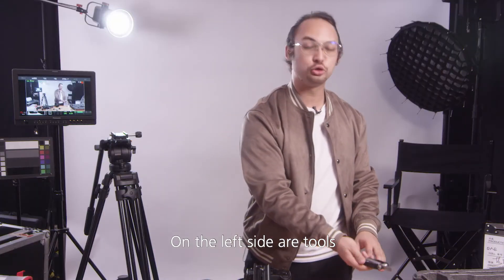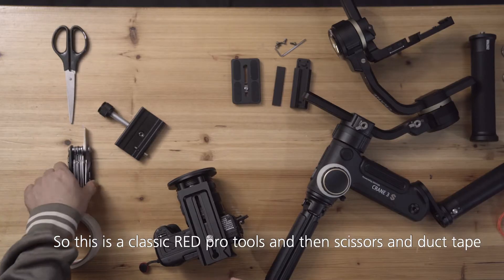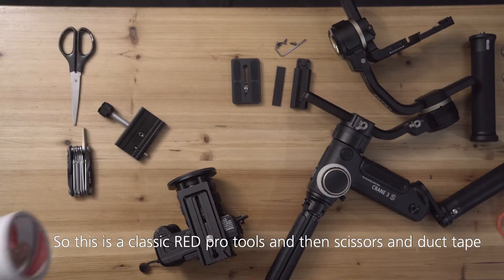On the left side are the tools we're going to need this time. This is a classic RED Pro tools kit, and then scissors and duct tape.